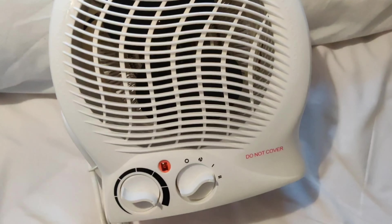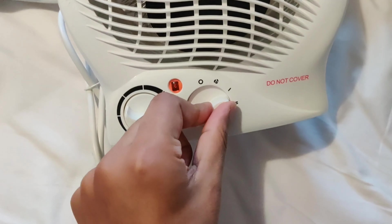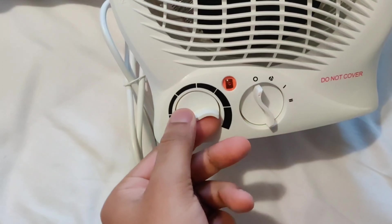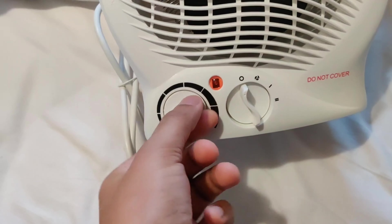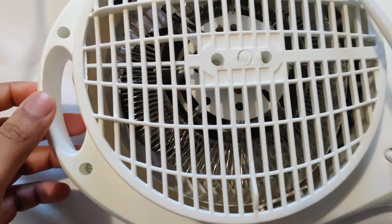It is a very good product. It has a thermostat control, different levels of heating, and a power indicator. You can also use this as a fan when you turn the thermostat all the way around.